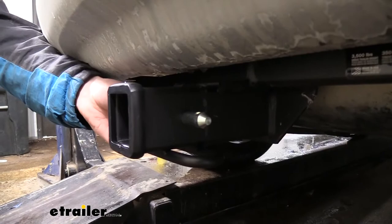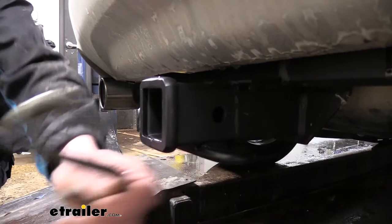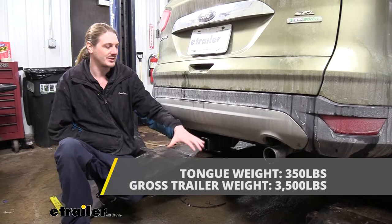This hitch uses a 5/8-inch hitch pin and clip. One doesn't come included with the hitch, but we've got plenty available here at E-Trailer, and you can get locking ones to protect your investments. On the bottom, we've got hoop-style safety chain loops with a very large opening that should accommodate just about every shape, size, and style of safety chain.